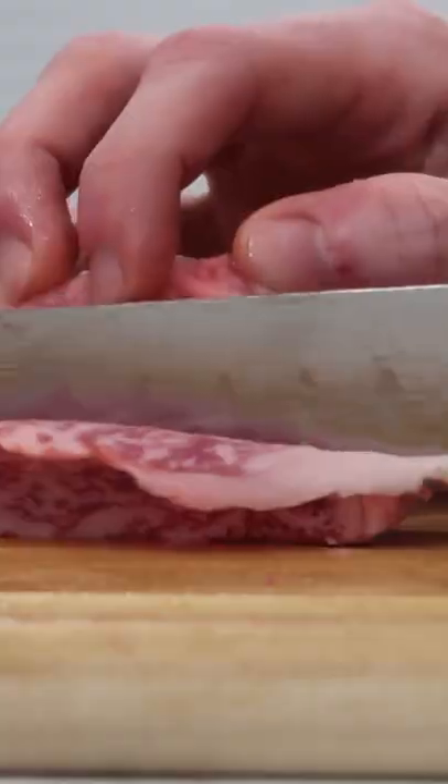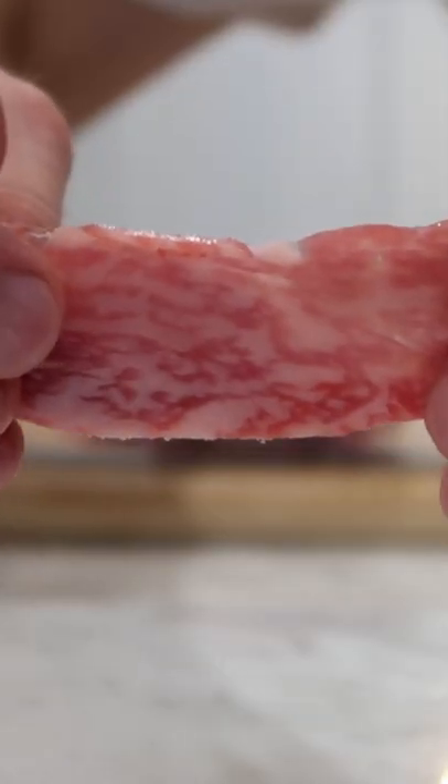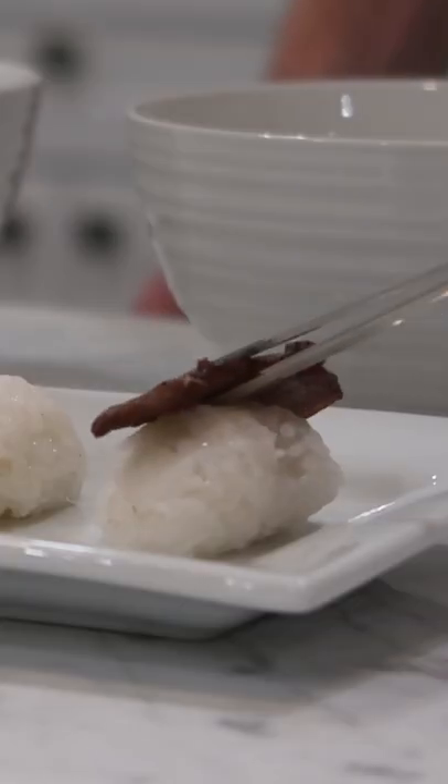And then for some variety, we took a page from Guga and sliced some thin strips and put them on top of some sushi rice nigiri style. We cooked half of them and left half of them raw, also seasoned with only salt.